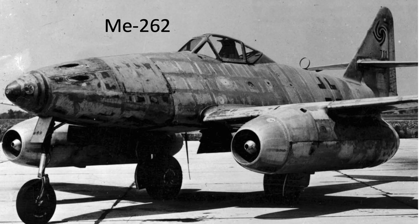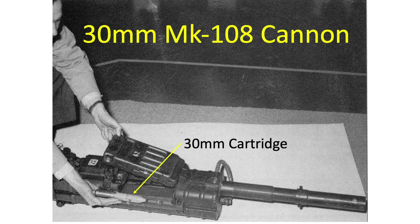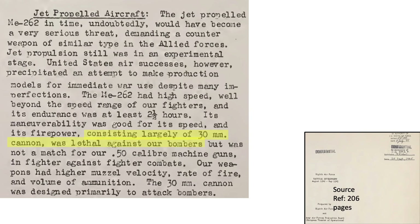In mid-1944, the Germans deployed the Me 262 jet, but its armament, although impressive on paper, was not providing the results expected. It was armed with four MK-108 30mm autocannons. It took around four 30mm rounds to bring down a bomber. The 30mm autocannons were an upgraded armament which were lethal to U.S. bombers, as discussed on a page from a 1945 Army Air Forces Board document titled 8th Air Forces Tactical Development.